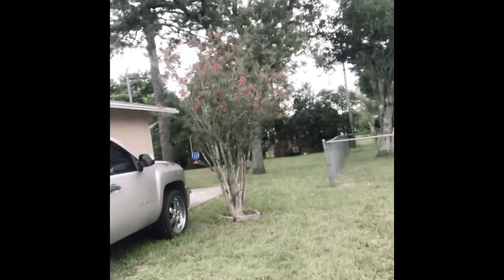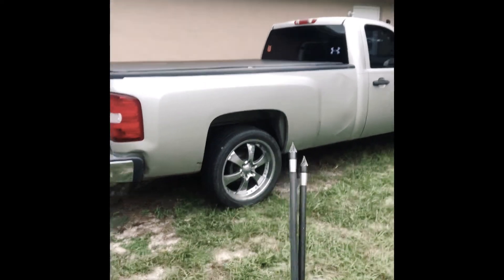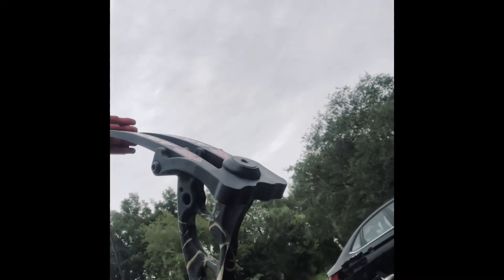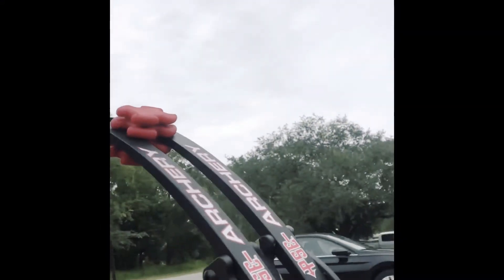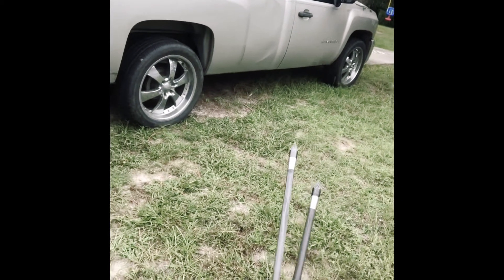We're testing broadhead accuracy at about 35 yards with 200 grain Ethics inserts and 100 grain field points. If your bow is tuned, your field points should fly just like your broadheads — especially with what I'm shooting this year: Magnus Stinger two-blades on heavy arrows. They're flying really, really straight. I'll screw on my broadheads once they arrive in the mail, but let's see how these two group up.